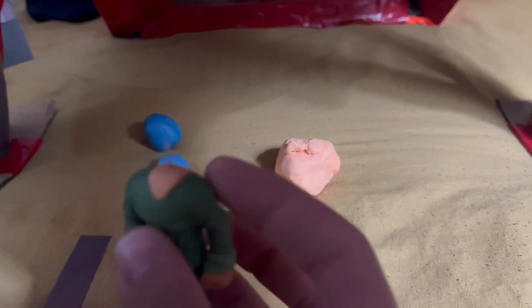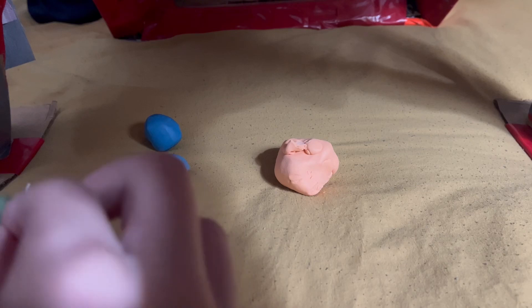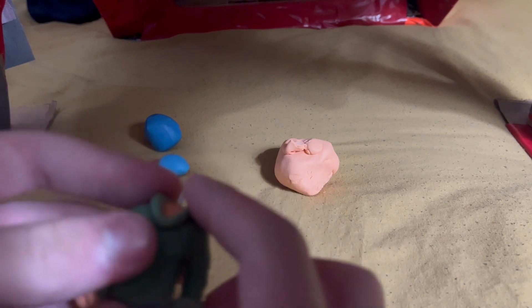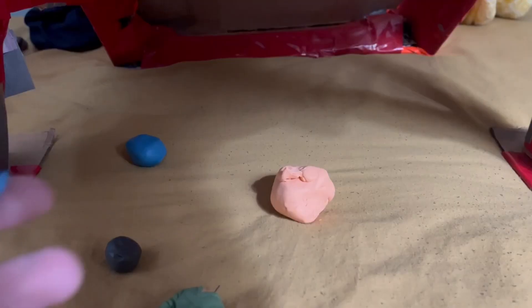Once that is done, you get some guide shirt green and you make a collar — like the collar part of the upper shirt thing. Once that's finished, you start going on to the legs, and then you blend it all in and down.